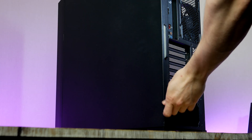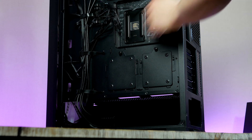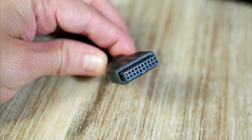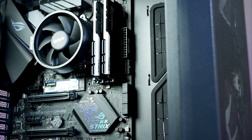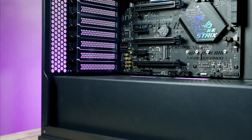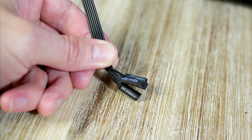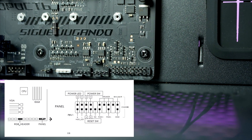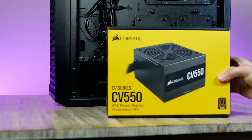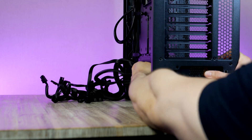Before installing the power supply, now is the perfect time to install the front audio and USB cables so we don't have to worry about them later. Let's start with USB 3, then connect the front audio cable to the left-side corner, and lastly connect the front panel connectors. With all that done, let's grab the power supply, make sure the fan is facing downwards, then gently slide it into place and secure it.